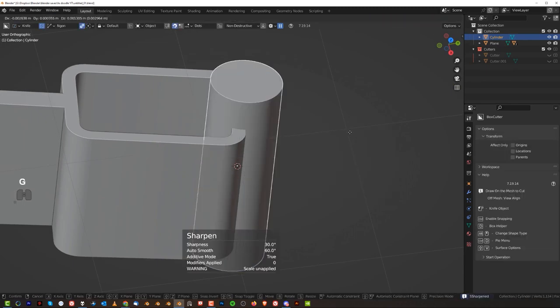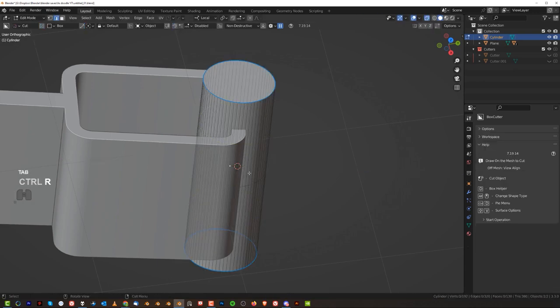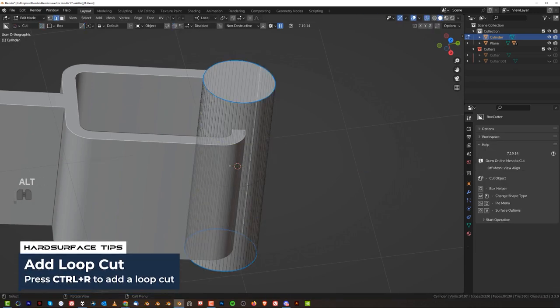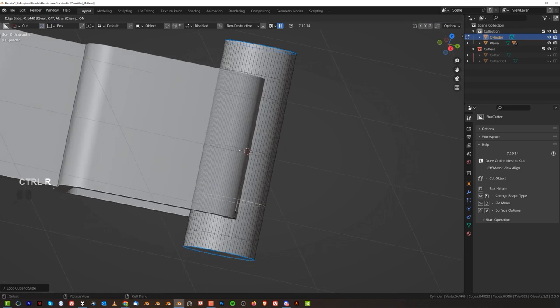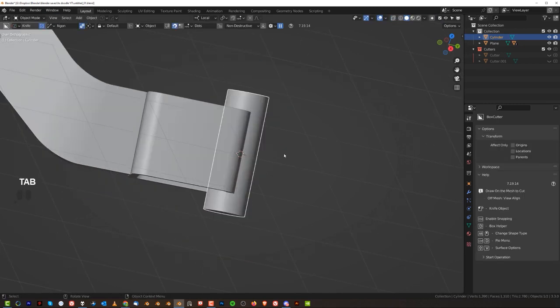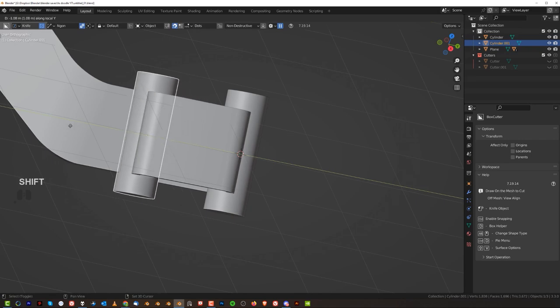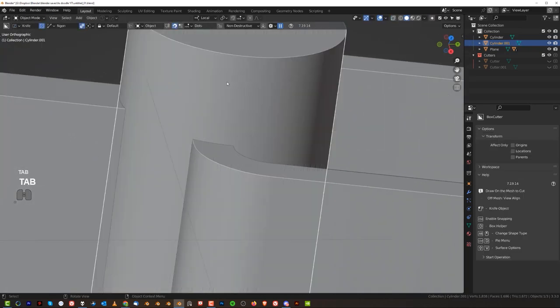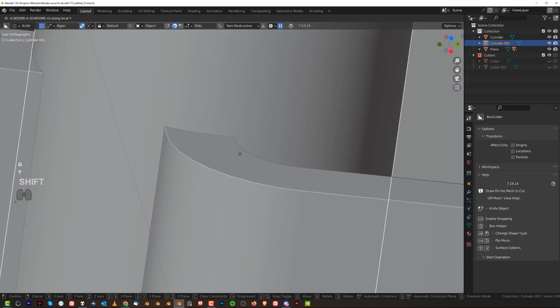I'll take it to the bottom — we have a more dense cylinder which is going to be a bit better. Let's run two loops here — maybe one here, one here, one somewhere here in the bottom, and one here. Then Shift-D, Y, and move it in here. Let's try not to align it on the middle here, somewhere here like that. That will do. Let's just combine them — Control-J.